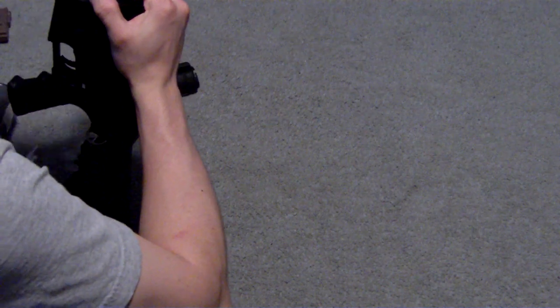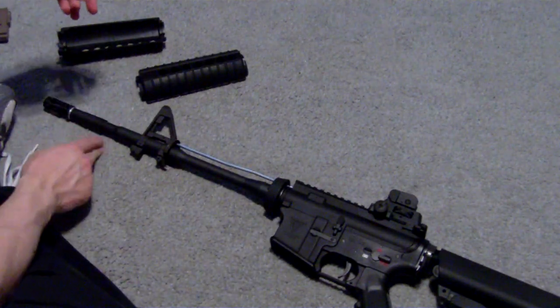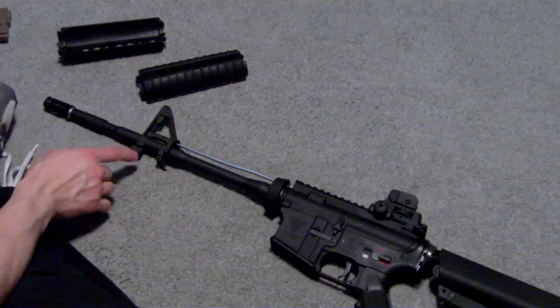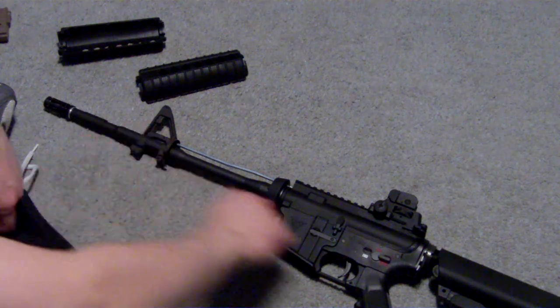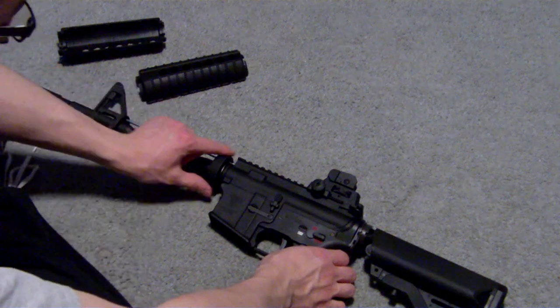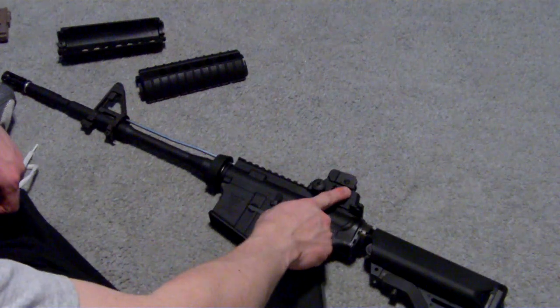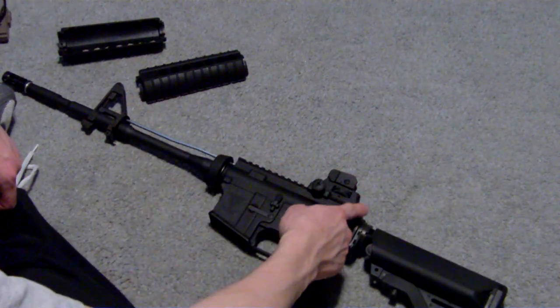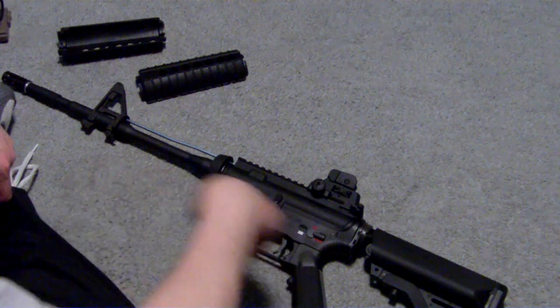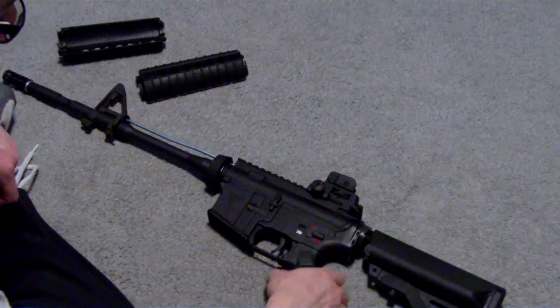The handguard delta ring does come down and you can take the handguard off. It has a metal outer barrel, metal inner barrel, metal front post for the sight, metal mock gas tube for stability, metal delta ring, and upper and lower receivers are metal. Metal rear sight, charging handle, bolt stop, mag release, fire selector, trigger. The pistol grip is obviously plastic.